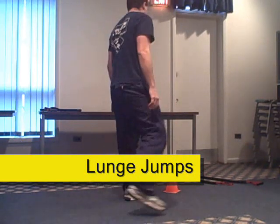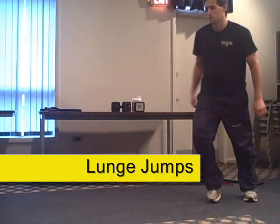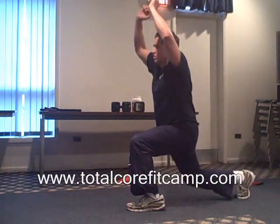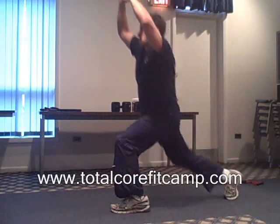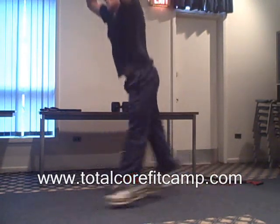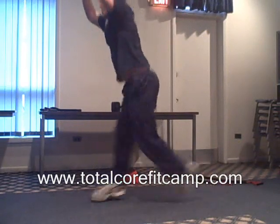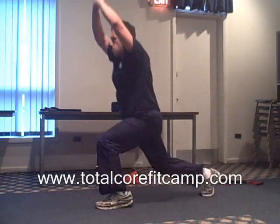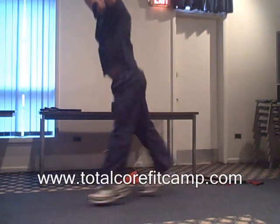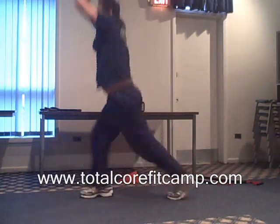Begin next round in three, two, one, go. Five seconds down. Halfway. Five seconds left. Stop.